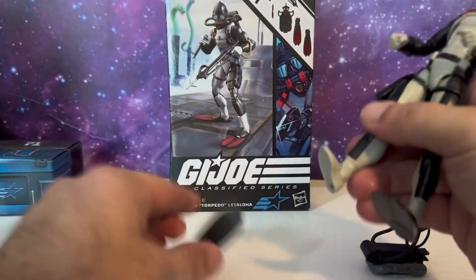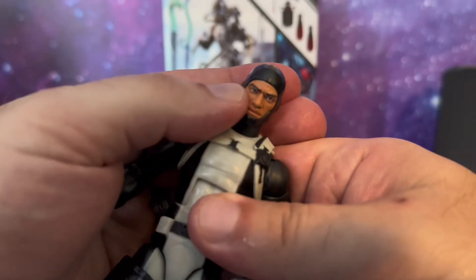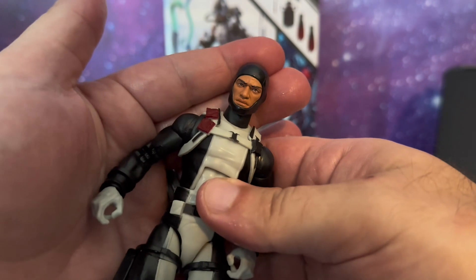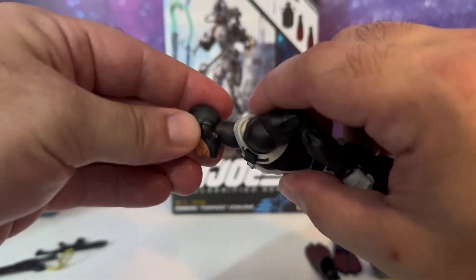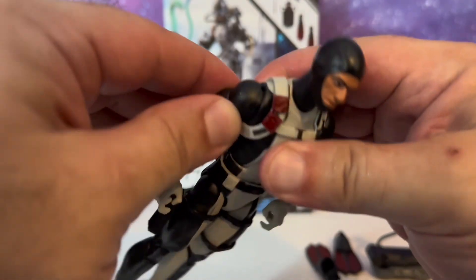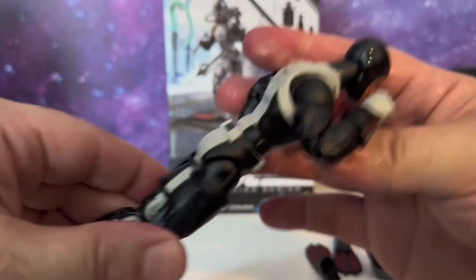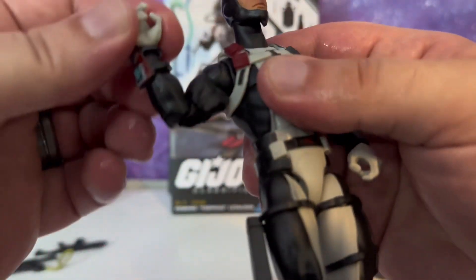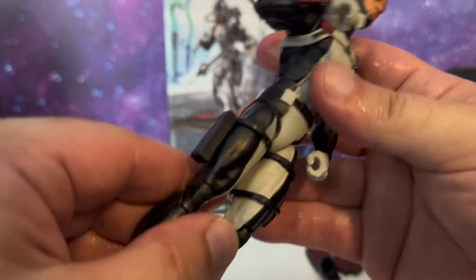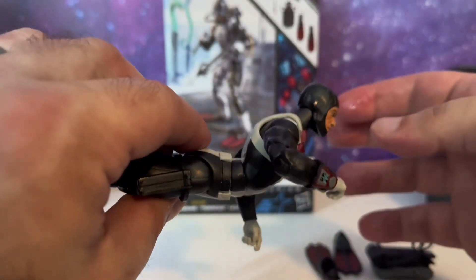Let's go ahead and take off all of his accessories and put those to the side. He can rock around, he can go up and down — pretty good movement. The butterfly joints let him go forward a little bit and backward a good amount. He has the bicep swivel, double jointed pinless elbows, and the up and down wrist hinge. The joints on this guy are very tight fresh out of the box, so be careful.